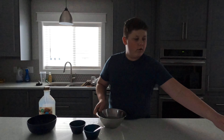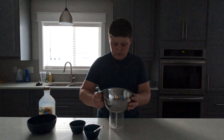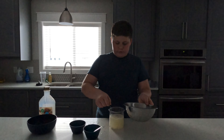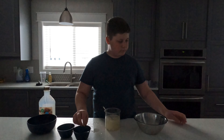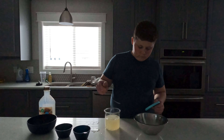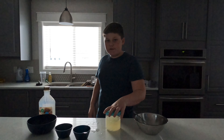All right, we're going to mix it. We're going to put it in this little cup thing. We're going to mix it, put it over there, and we're going to freeze it overnight.